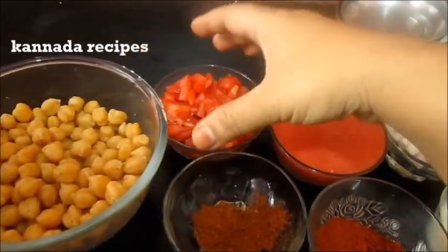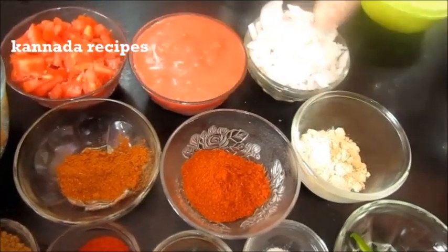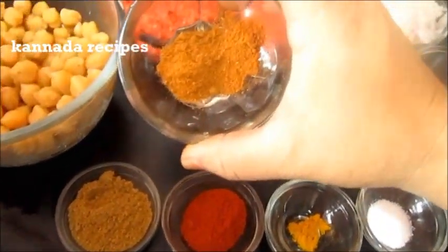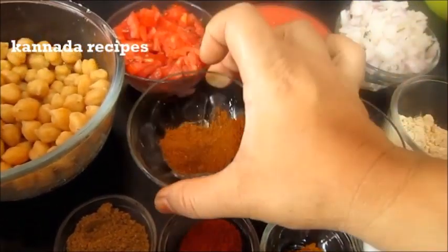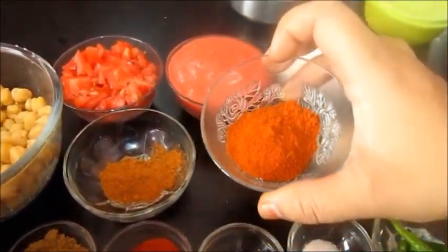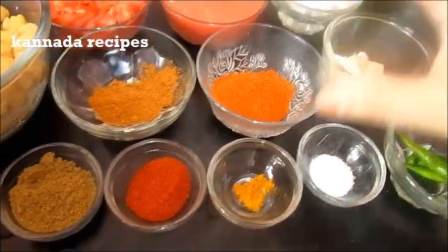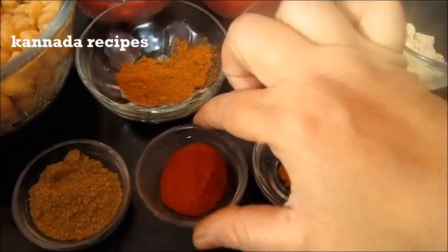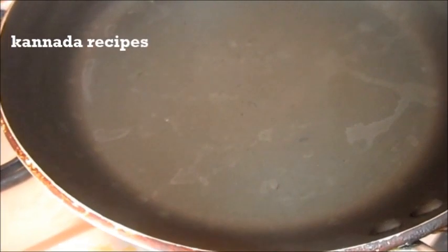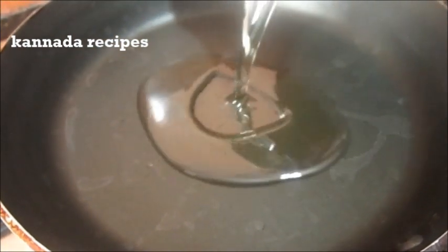Let's cook this recipe. The tomato puree is made. Add some salt.